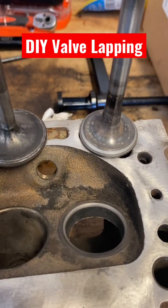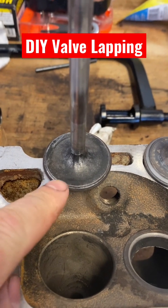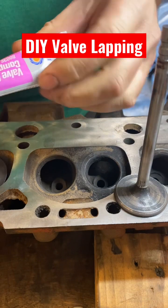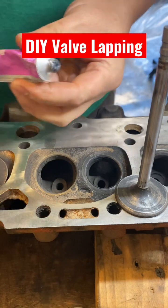That valve and that seat look almost like they should, and obviously this one hasn't been lapped yet. Seven more to go — all you need is some lapping compound and the little stick thing that comes with it. Nothing to it.